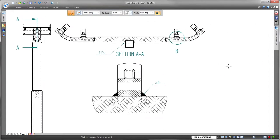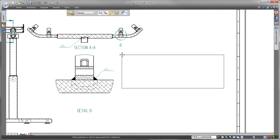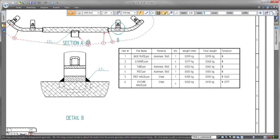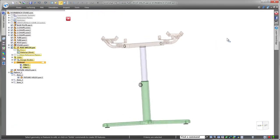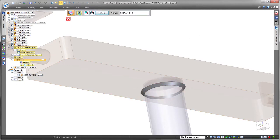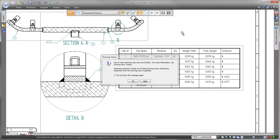If a design change is approved, it'll be reflected throughout Solid Edge. Watch as we return to the assembly and increase the weld bead size between the post and fixture. Back in the draft environment, we're notified that a dimension moved, and notice in the parts list the weld bead weight and cost also reflect the changes.